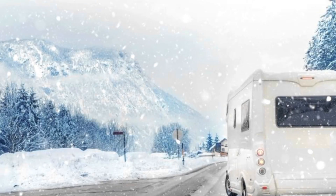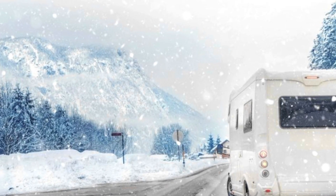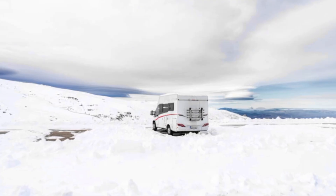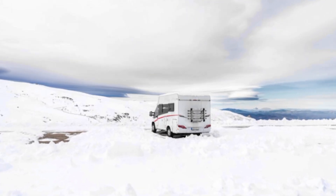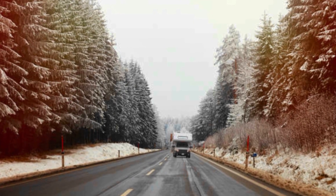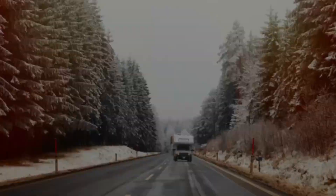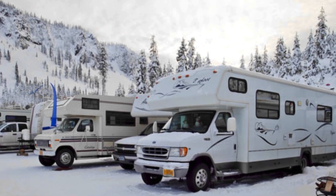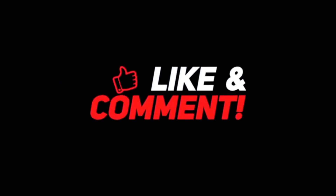If you want to learn more about safe winter RV travel preparation and maintenance, please watch the video titled '12 Reasons Why You Should Travel in an RV During Off-Season.' Remember, the key to a successful winter journey is a combination of preparation and caution. Always regularly inspect and maintain your RV to ensure it's ready to handle the challenges of winter conditions.